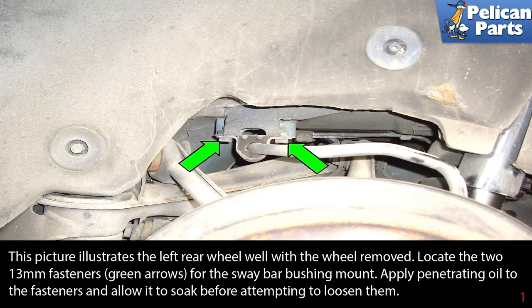This picture illustrates the left rear wheel well with the wheel removed. Locate the two 13 millimeter fasteners as indicated by the green arrows for the sway bar bushing mount. Apply penetrating oil to the fasteners and allow it to soak before attempting to loosen them.